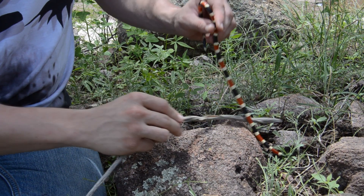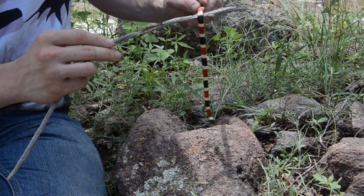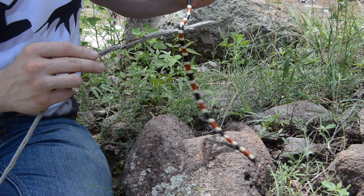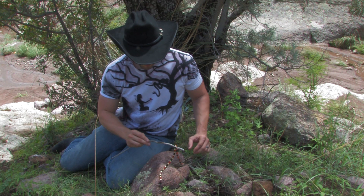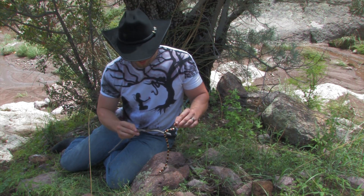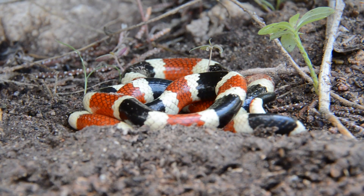A way to distinguish them from the mountain king snakes and milk snakes that they have here is the same rhyme as ours: red touch yellow, kill a fellow. Whereas the milk snakes and king snakes are red touch black, friend of Jack. Some people also like to use the stoplight method, where on a stoplight the yellow and red lights are touching each other — and the same thing happens on this guy, red and yellow bands touch each other.